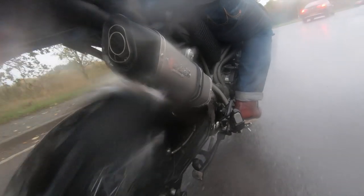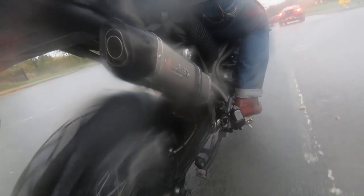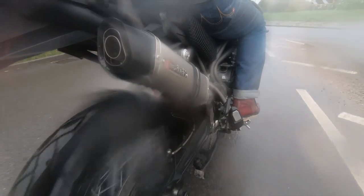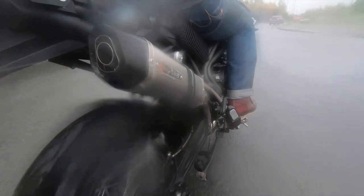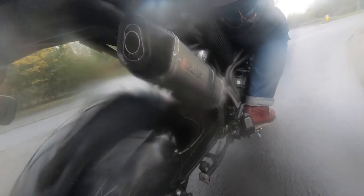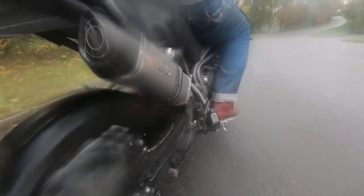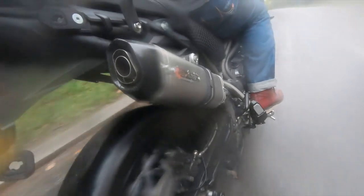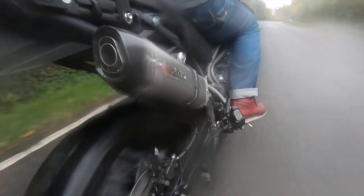Obviously in terms of build quality everything looks very good, but again that's not something I can fully judge until I've been out riding it for a while. So I think there's certainly a case for a follow-up video. I've been impressed with what I've seen so far. I've tried to keep the video quite concise — I hope you've enjoyed it. Until next time, thanks for watching, take care, ride safe, and I'll see you soon.